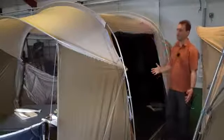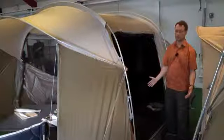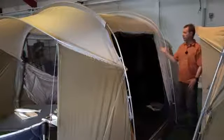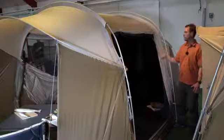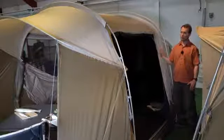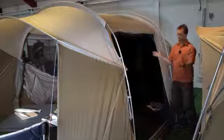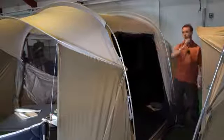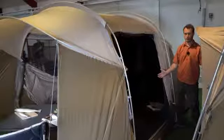All models feature our new dynamic design that stands out but still blends in with nature at the same time. One of the common features on all models is also that we have a large door on either the front or the side. Here we have a large H door on the side that can be set up as a canopy to extend the living space outside the tent.